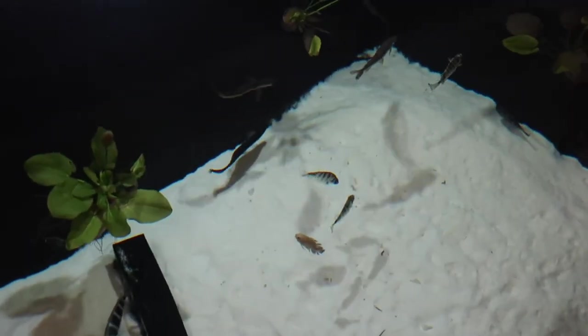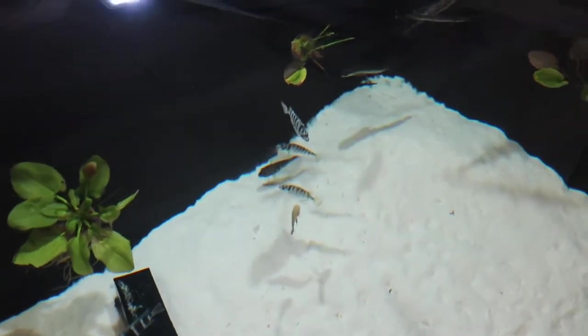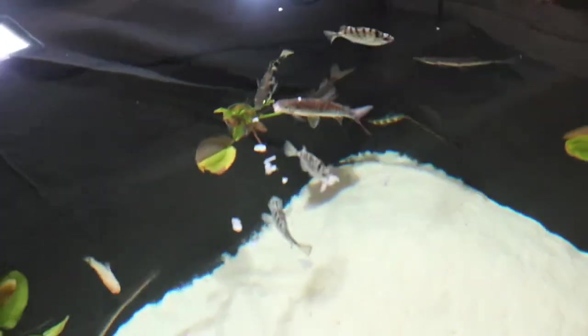While these guys are acclimating I'm going to quickly feed the fish already in the pond. I haven't really given you an update of what I've got in here at the minute. I've got some shrimp that I've cut up, so I'll feed these guys, make sure they're all nice and happy, and then once the new fish are acclimated we'll get them straight in.